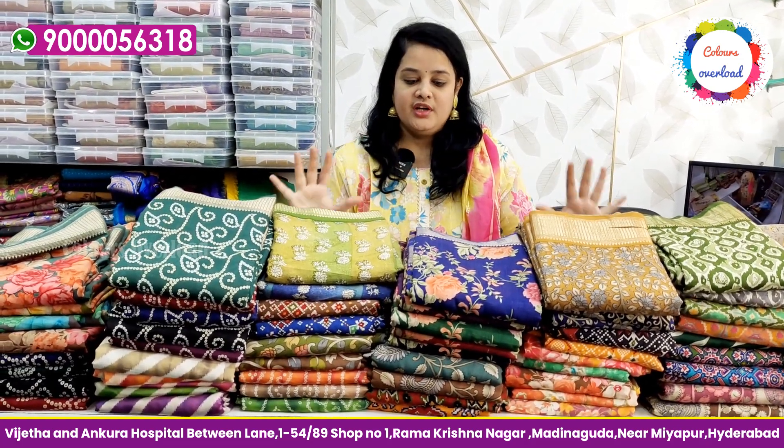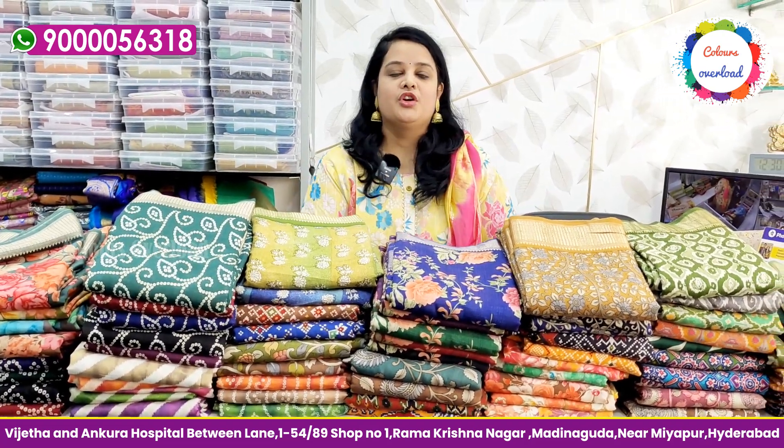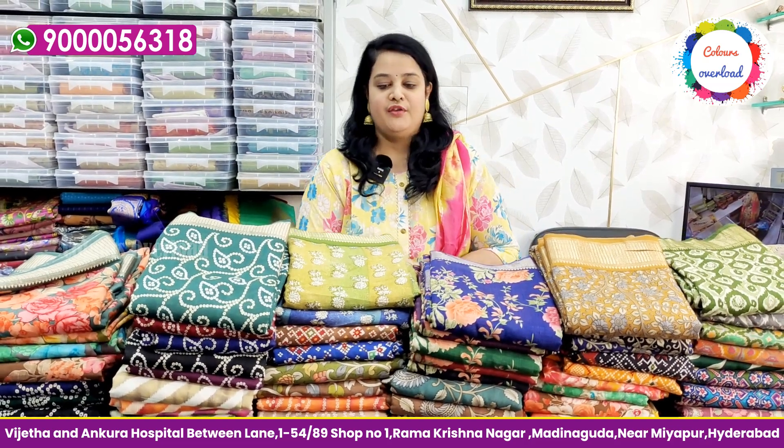We don't have a physical shop address. We have only online orders for Bini Crepe. We accept payments via phone pay, UPI, account transfer, and cash on delivery.